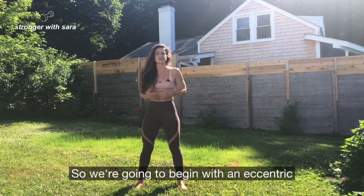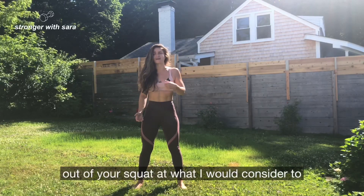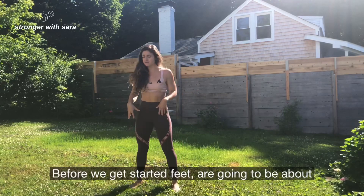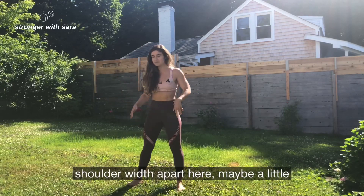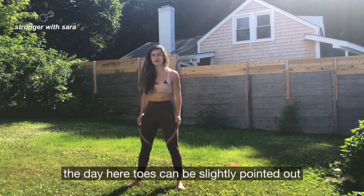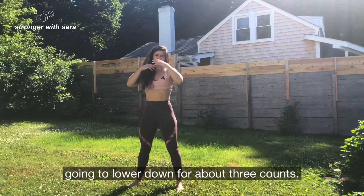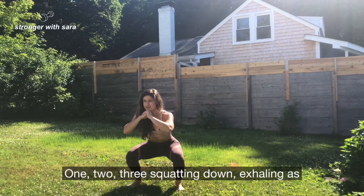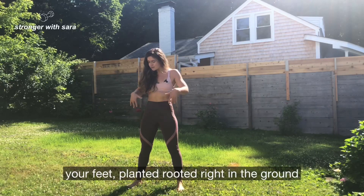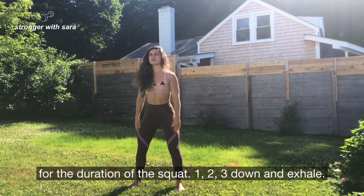Let's go. We're going to begin with an eccentric focus squat, and that just means we're going to head down super slow and then head up at what I'd consider a normal pace. Feet are going to be about shoulder width apart, maybe a little bit wider — figure out your distance according to your body. Toes can be slightly pointed out, and we're going to brace our core before we begin. Take a breath in at the top and lower down for about three counts: one, two, three, squatting down.